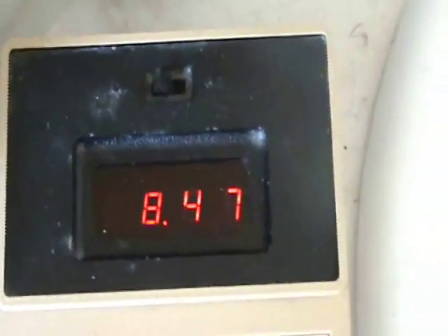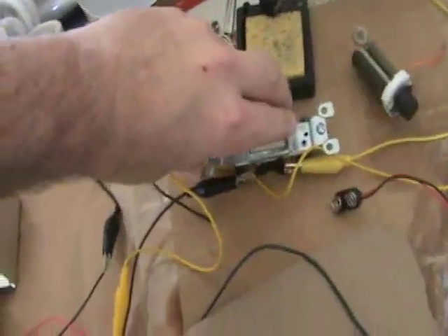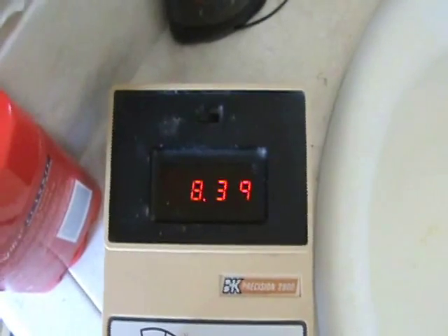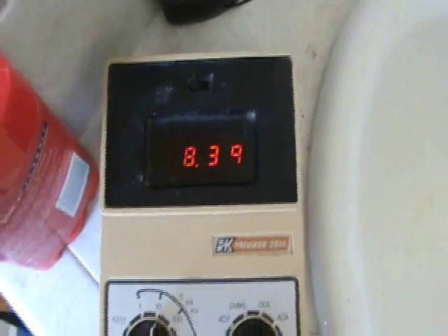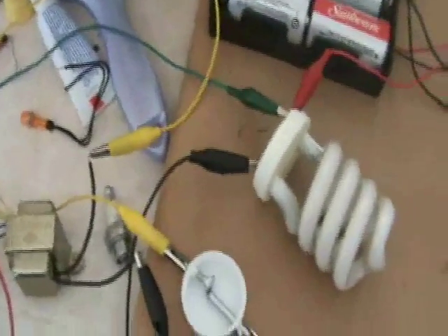Here we can see the battery being charged. The battery is undercharged again and the voltage jumps around quite a bit. If I switch this whole machine off — there — this is the voltage on the battery, and the battery is charging. That's very cool.